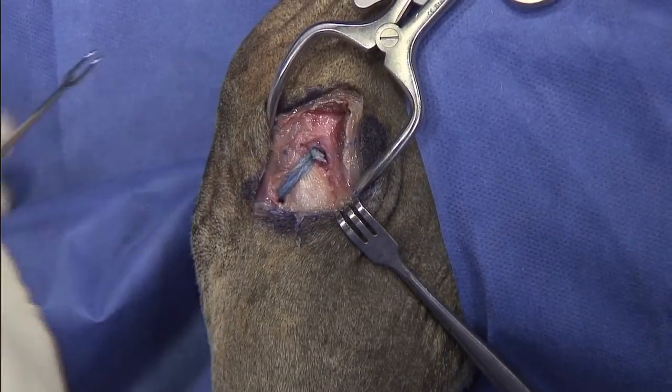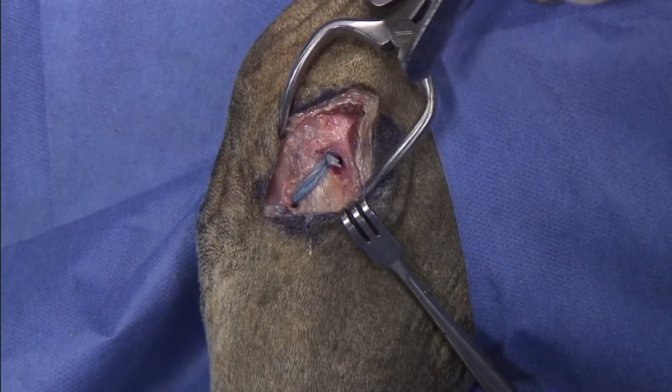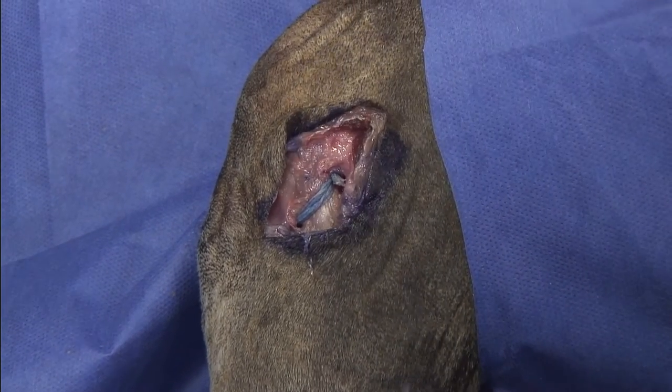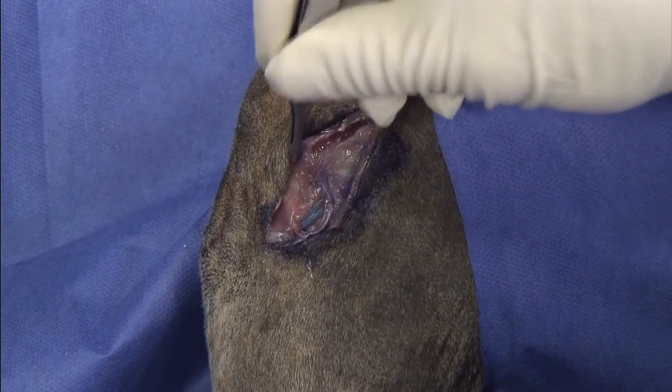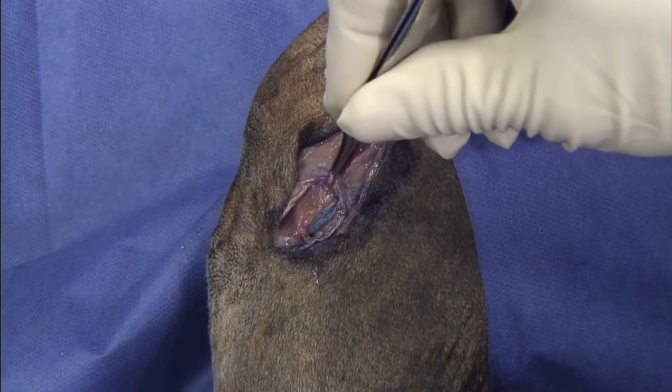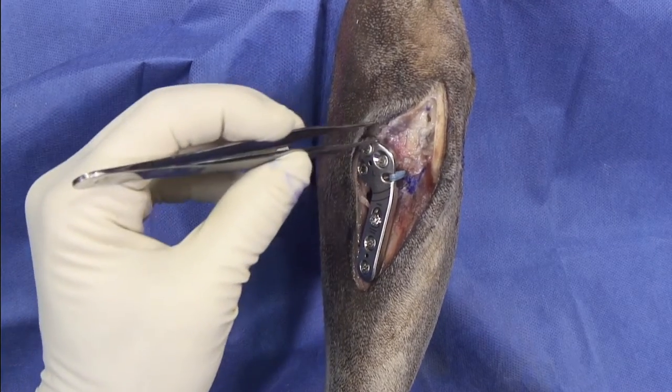Regarding closure, I would go ahead and close the fascia here, and would generally try to imbricate the fascia to this edge, then progress to the closure on this side. We have completed our tibial internal brace, and as you can see we have the suture in place.